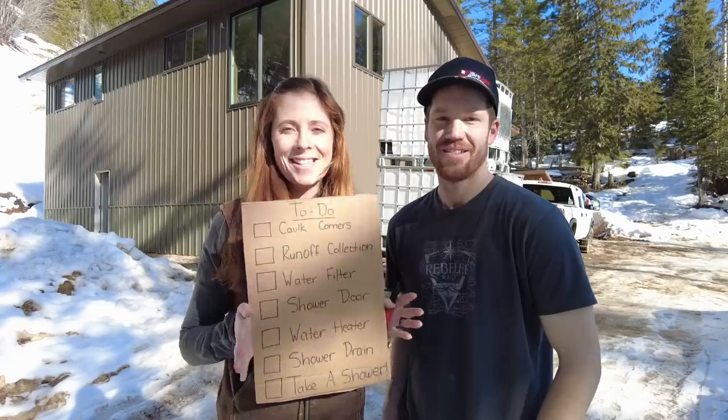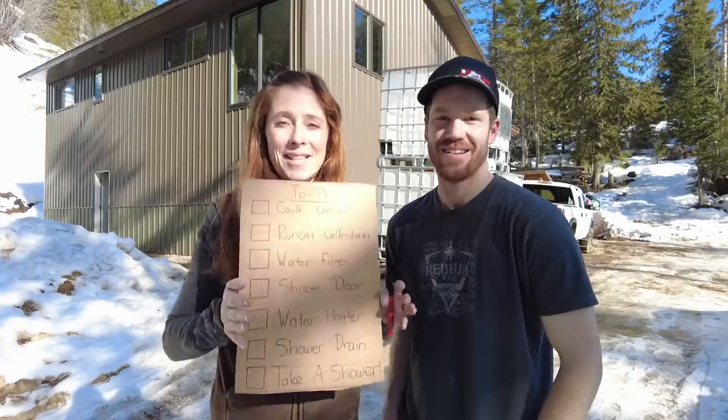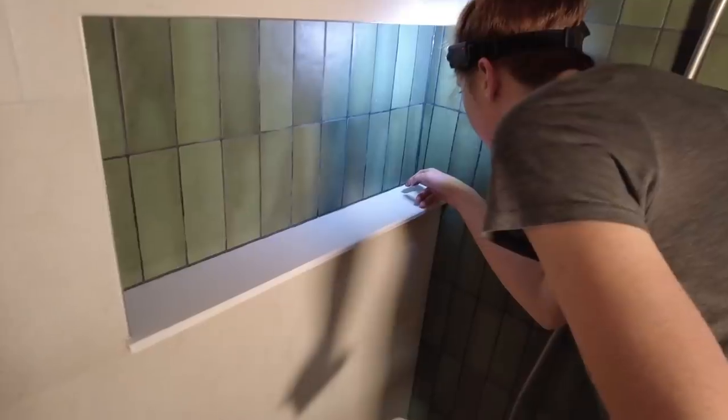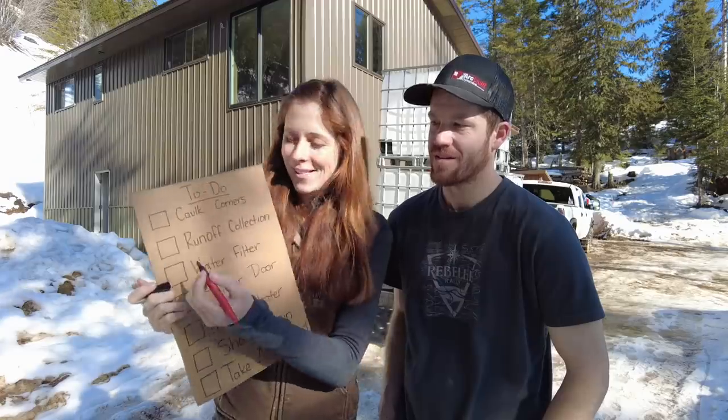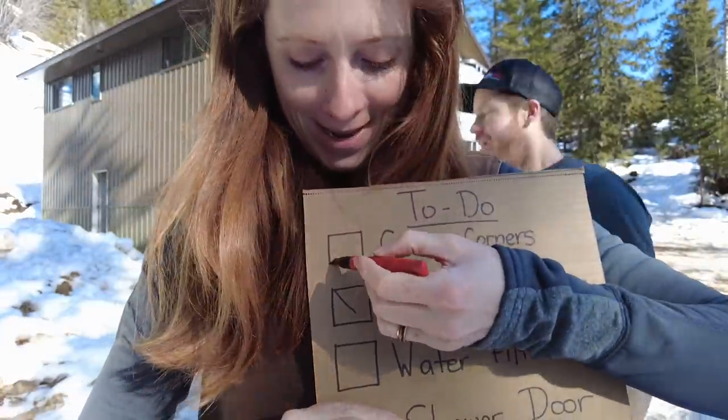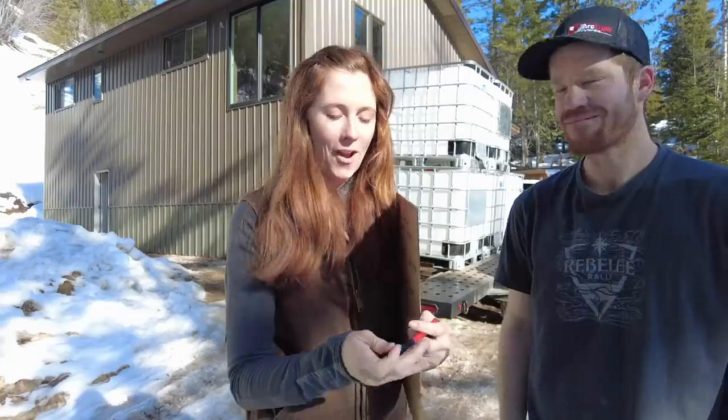It's been over a year that we've been living without a proper full-size shower. We're getting really close to having a working shower upstairs, so I made this list — and once we get everything on this list done, we will officially be able to take our first shower in our home. First thing on the list was caulk all of the corners in the shower. I actually went ahead last night and got that done, so we can start this video off by crossing something off.